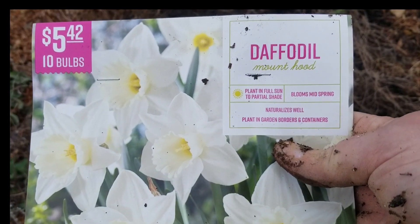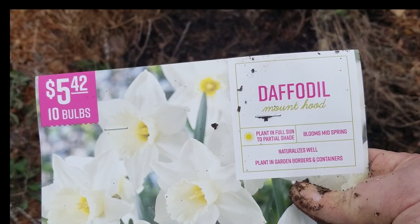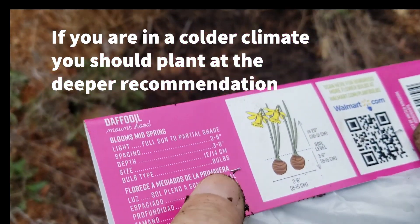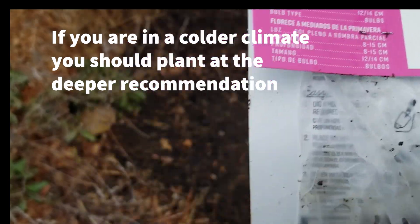The third one I'm planting, which ended up in the middle of the bed, is Mount Hood. There are ten bulbs in this package and the planting depth is three to six inches. These are huge bulbs.